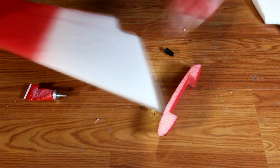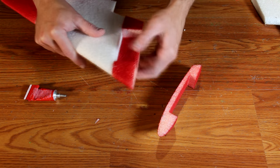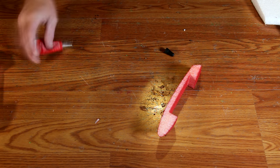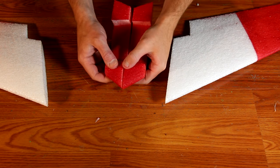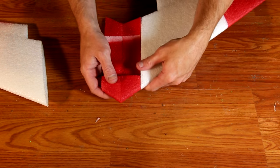Then repeat this process with the outer part and the wing section. Again, press them together, move them around, then pull them apart. After approximately 20 minutes, this glue will be dry. Once it's dry, then you will press the wing sections together for a permanent bond. With the glue dry, you can now press the parts together.